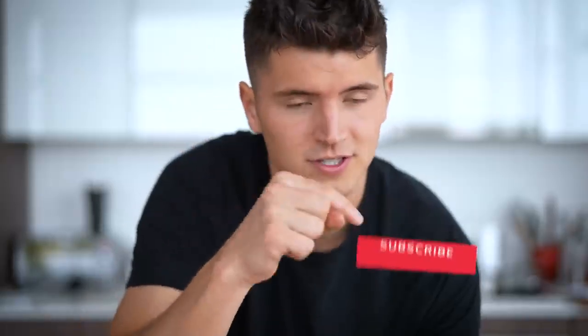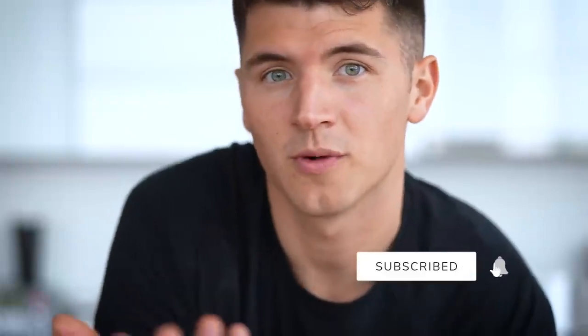Please don't forget to subscribe, like this video, and drop a comment for what you want to see next in the Sea to Sushi series. It's lunchtime for me, so I'm going to finish these up. I'll see you next time.